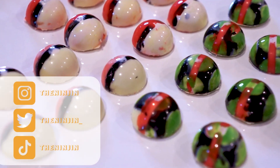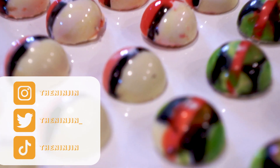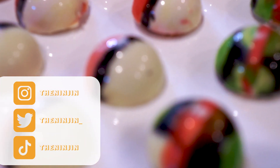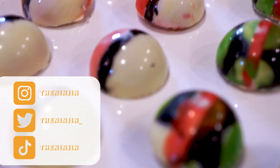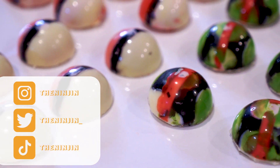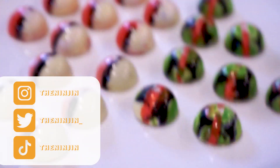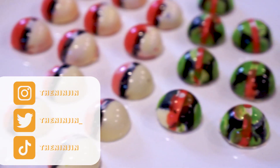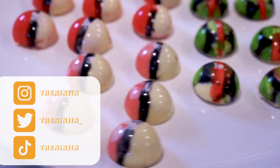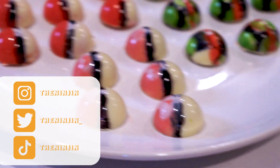I forgot to film an outro, but hey, you made it to the end of the video! I'm hoping to do more Asian anime and gaming centered content on this channel, and of course if I can make it food related that would be great. I hope to see you guys again soon, but if you want to hear from me sooner follow my Instagram, TikTok, and Twitter — I'm on those platforms the most. Please leave a comment; I'd love to hear feedback about what you thought of the chocolates, maybe something I could have done differently.